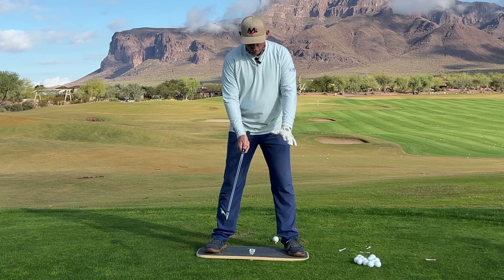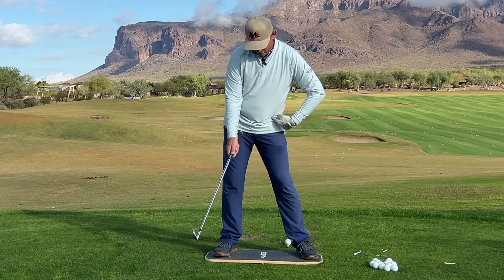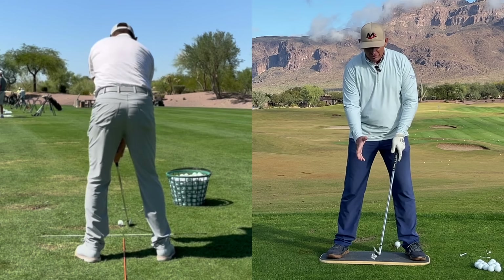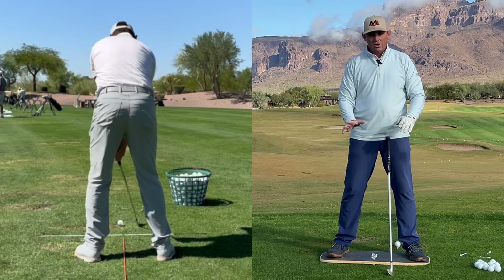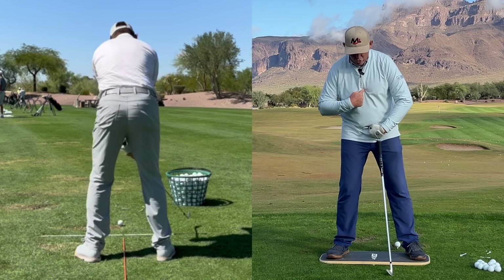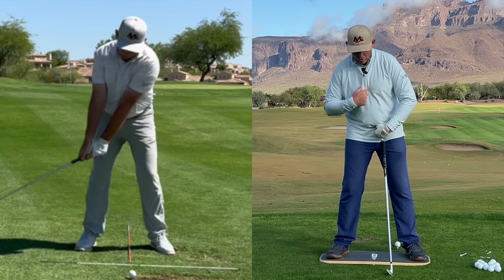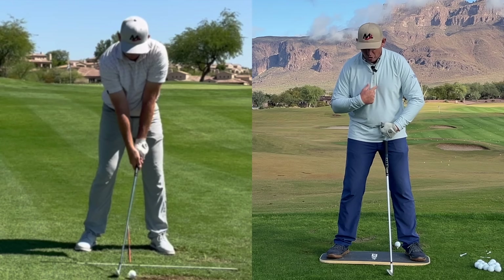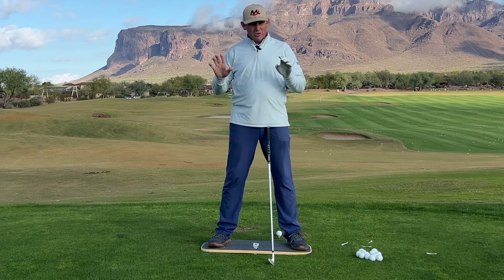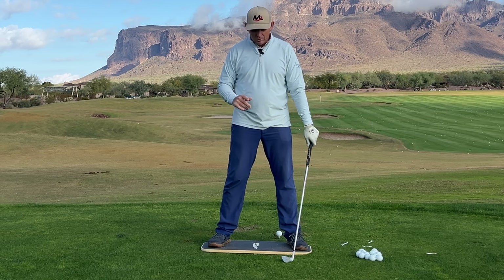Next, in our backswings, I really prefer not to see too much hip bump to the trail side. Is there a little bit of a shift? Yes. However, my preference would be to have both the upper and the lower shifting kind of together, or the upper shifting slightly more than the lower. I generally don't prefer to see the lower shifting out from under the upper. There are a few players that are really good that do that, but generally not my preference.